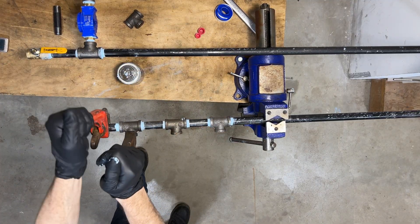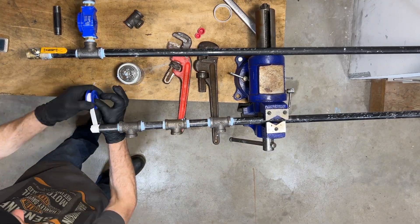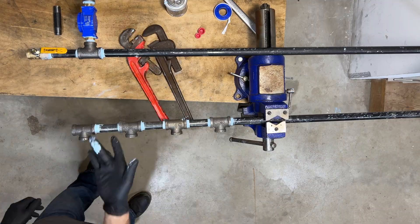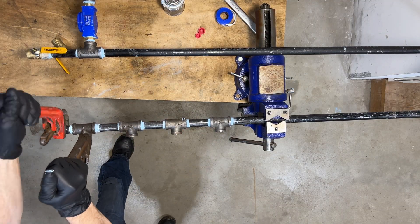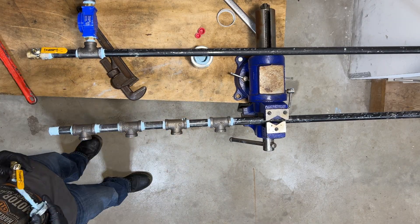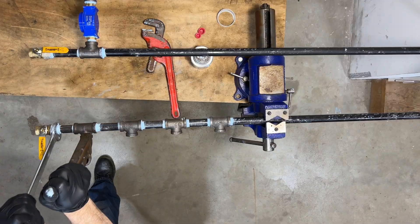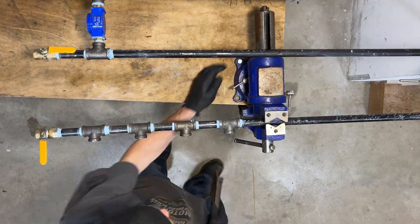After we finish the end of this last drop, we will finally be done building the base of the manifold. We need to thread on the last half-inch black iron tee and make sure everything is perfectly level and lined up. You gotta get it right the first time — once these are tightened, they cannot be loosened or they will break their air seal. After that, we just have to install our last half-inch ball valve and we're ready to start building our pressure-regulated air ports. These ball valves also have to be tightened to the exact spot as the others — they need to all line up and match perfectly, so it's not just functional but visually appealing as well.